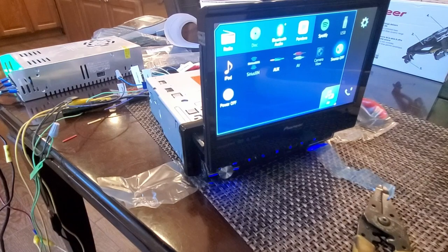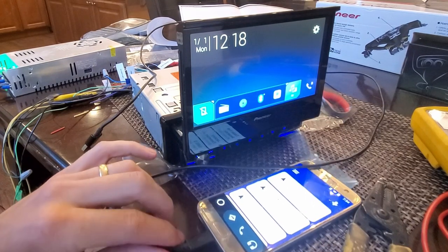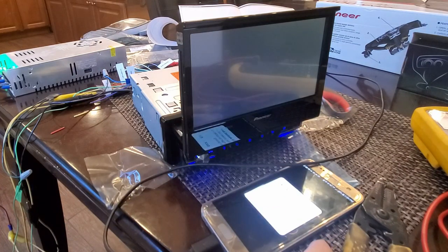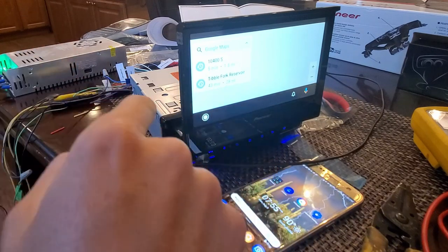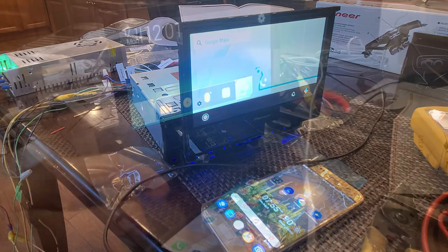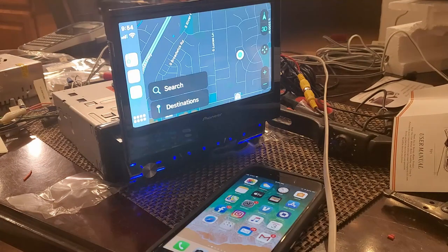Next I'm going to try hooking up a phone. I've got this old phone set up — it's cracked and the connection is a bit shaky, but we'll give it a try. It looks like it works with navigation. I'll disconnect and try it again with an iPhone for Apple CarPlay. We'll allow the connection — and there we go, Apple CarPlay is working.